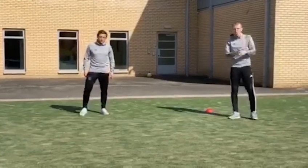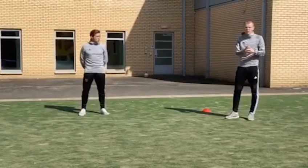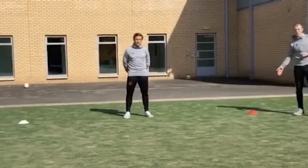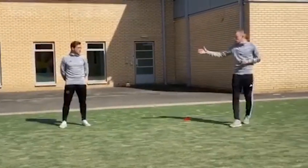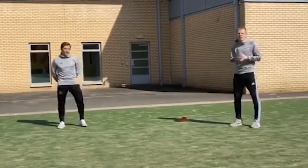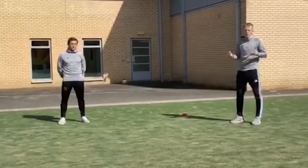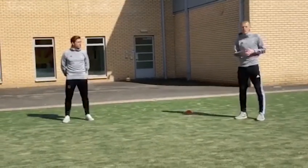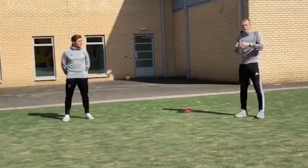For our warm-up we're going to do a simple reaction game. All you need to start with is two cones as long as they're different colours. Scott's going to show us — all we're going to do is listen for the commands. If I say jump, you jump; touch the ground with your right hand, left hand, and so on. Just follow the commands to start, nice and simple, and we'll progress from there.